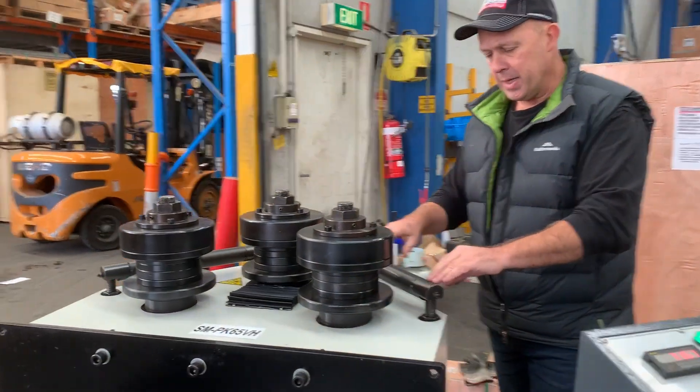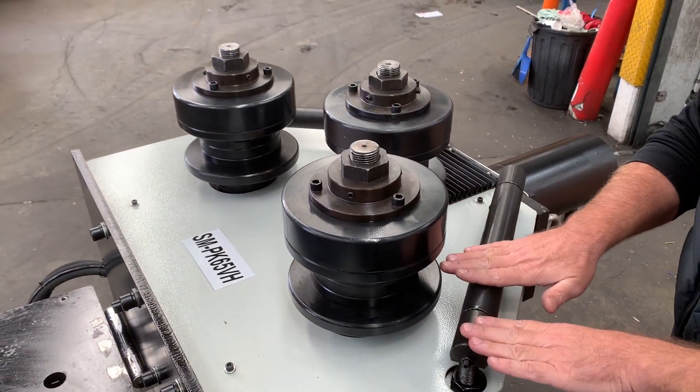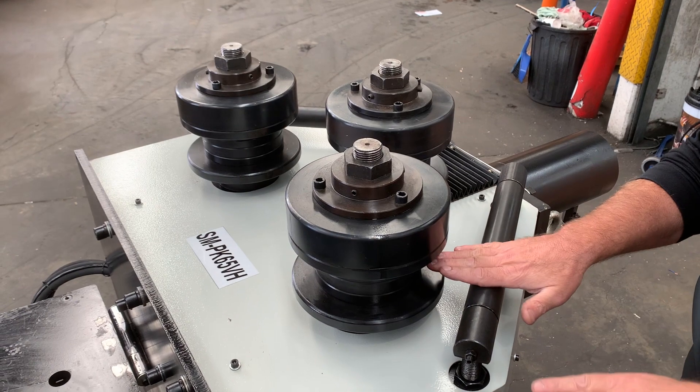These are your side guides. It's like a back gauge — you adjust your side guides to roll the back of the material over the side guide, so it's kept straight.